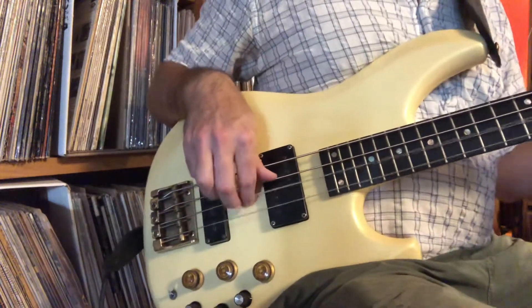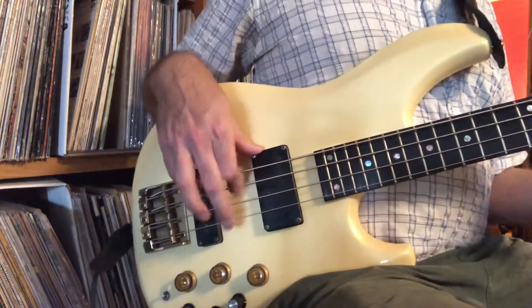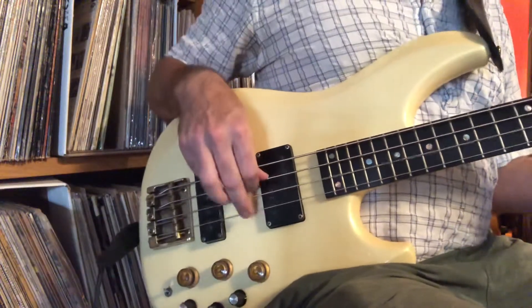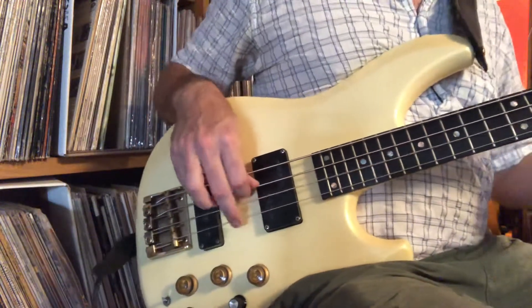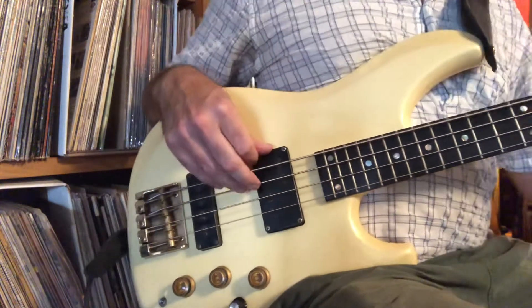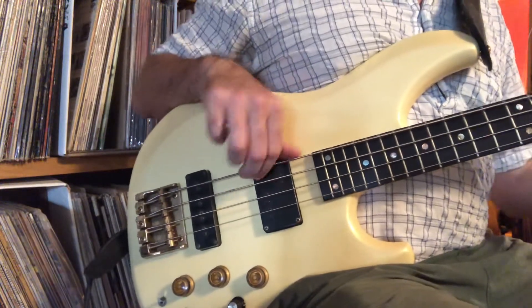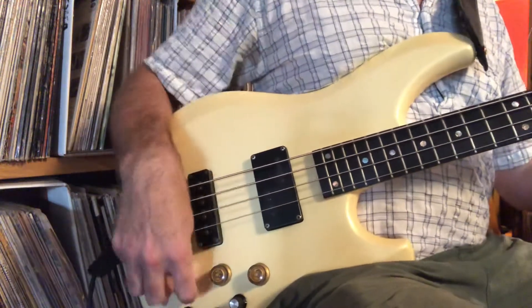Here's the bridge. Even. Even — same with the bridge. Same with the neck. All neck. Tone down. Even. Tone all the way back.